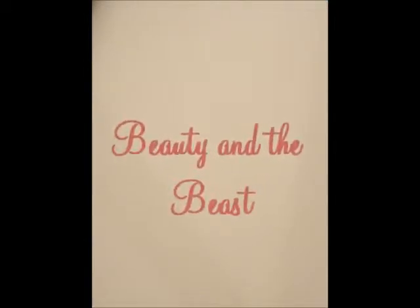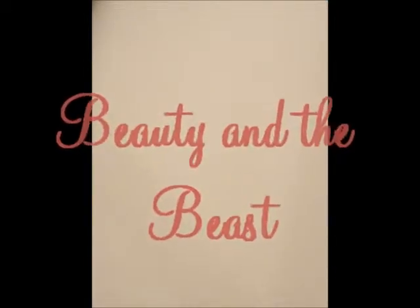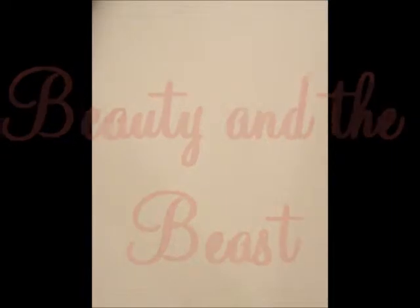Hey everybody! I'm back with another video tutorial and today I'm gonna be drawing the Beast from Beauty and the Beast. I felt like drawing something really mad so it's a really mad pose — it's actually pretty beast all on its own. This was requested by Shazilla.